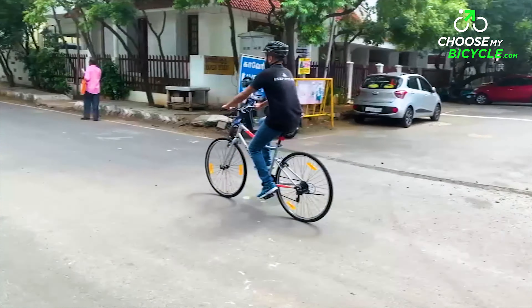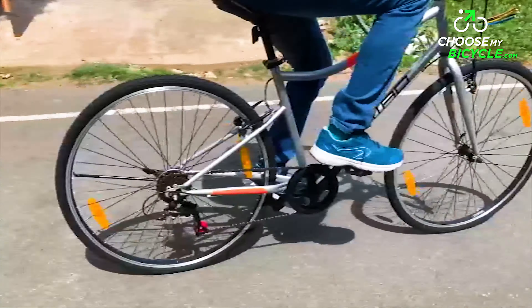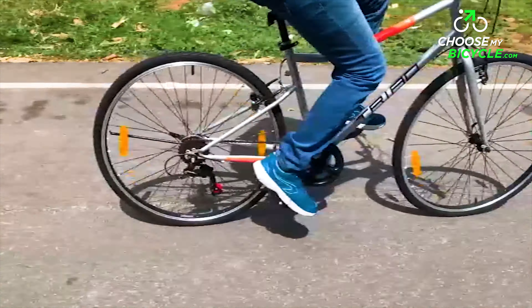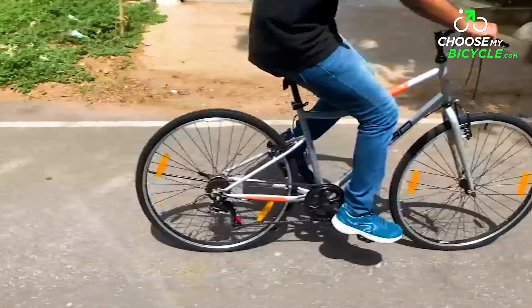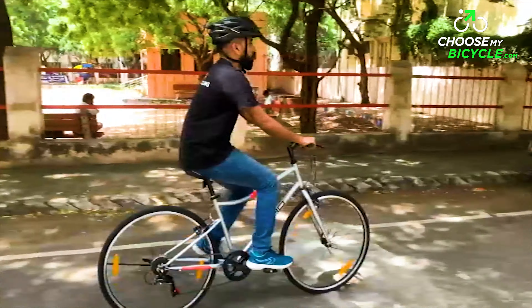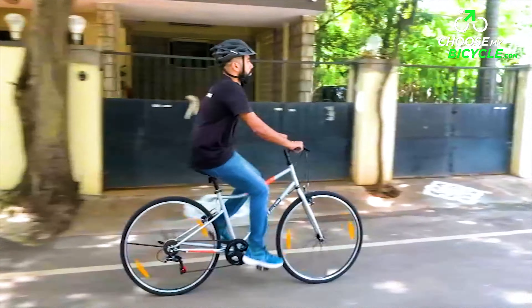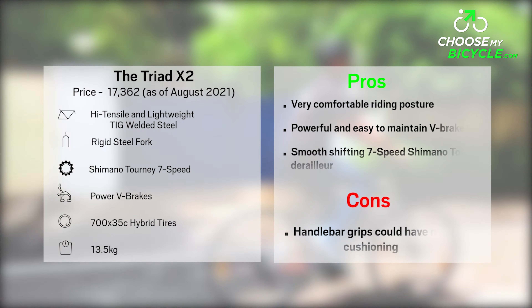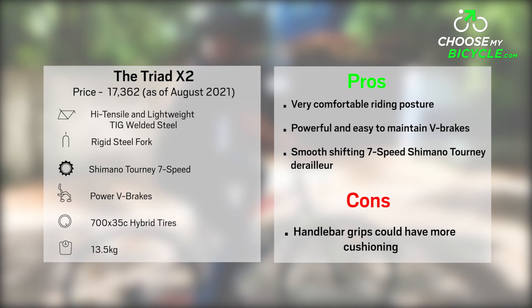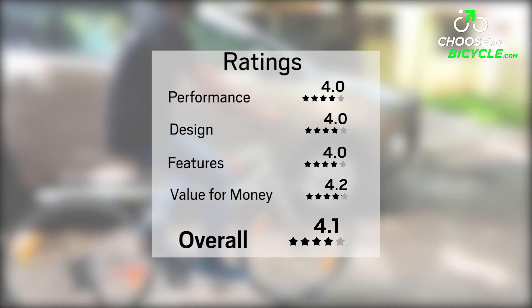This is a stylish and comfortable-to-ride hybrid bicycle built on a strong yet lightweight steel frame. The 7-speed Shimano gears along with the powerful V-brakes combined to give a smooth and safe riding experience. The frame geometry and the riser handlebar ensured the rider had a straight-back riding posture. The Triad X2 is an ideal choice for anyone looking to buy a hybrid bicycle for commuting and fitness needs.